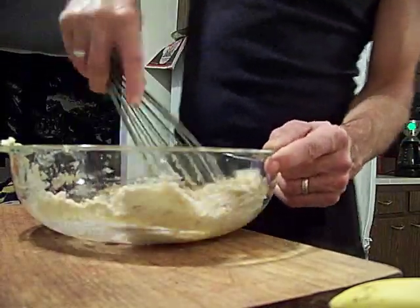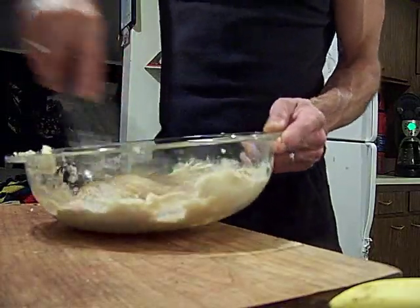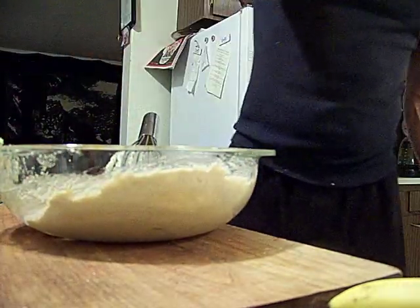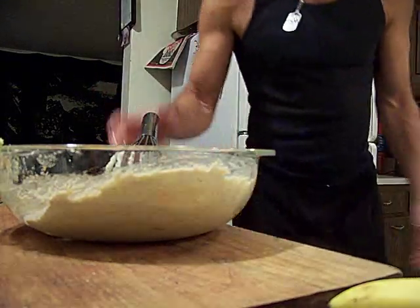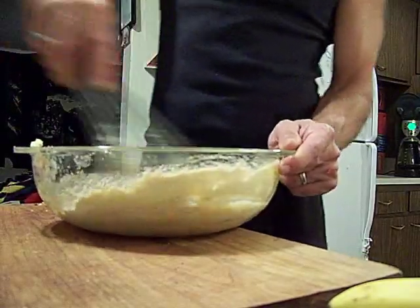See how that got real hot. I'm going to slap this egg in there because the egg is cold. The egg will help bring the temperature back down.